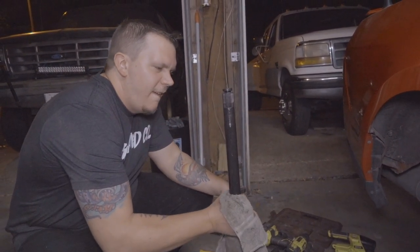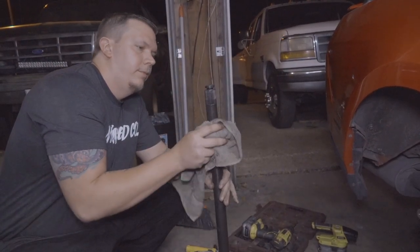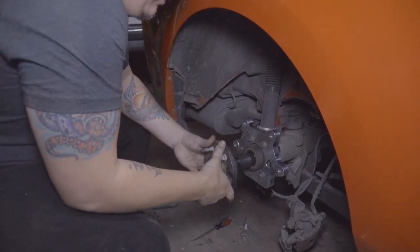Kevin's really good at reinstalling axles — he's got a lot of practice. Clean your axle and handle it with care.